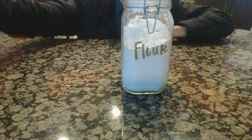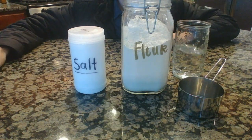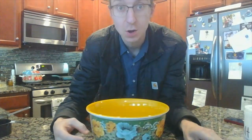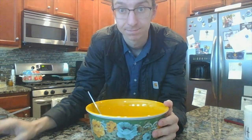You're going to need three ingredients: flour, salt, and water. Once you have your flour and salt in the bowl, mix up your dry ingredients before you add the water. Before you add the water, you have an optional ingredient — food coloring. If you want to add some color to your salt dough, go ahead and add the food coloring to the water before you mix it up.